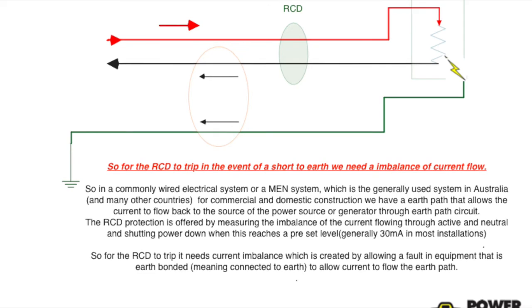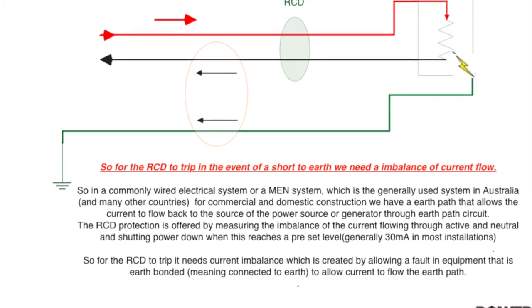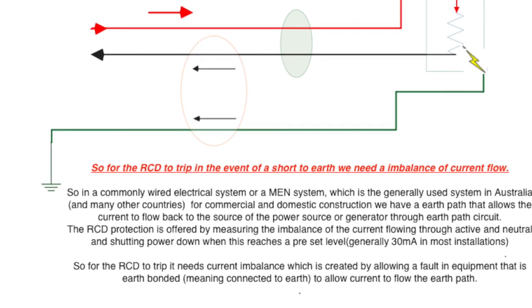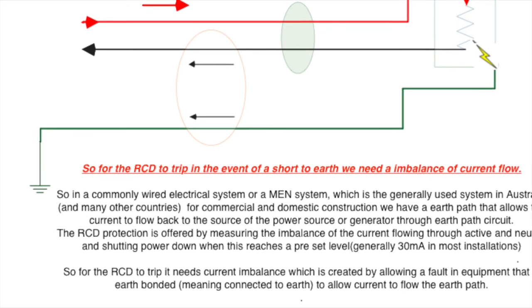Hopefully now you can see the importance of having an Earth path. We use it and we rely on it to trip an RCD prior to somebody touching the faulty appliance that has the short to Earth and getting electrocuted.